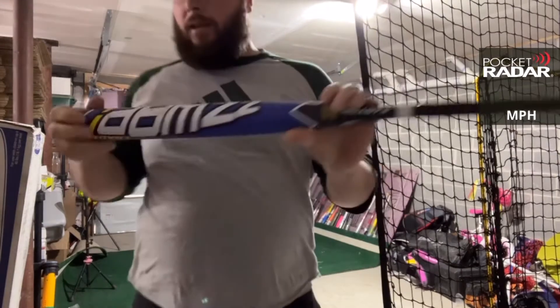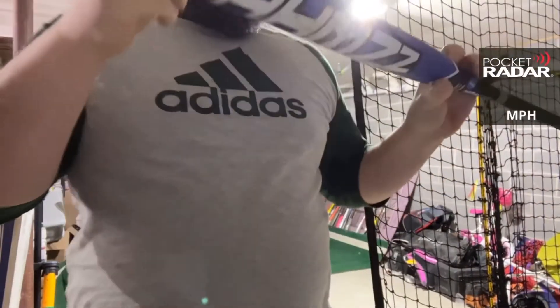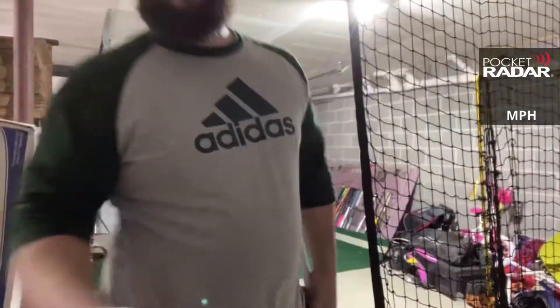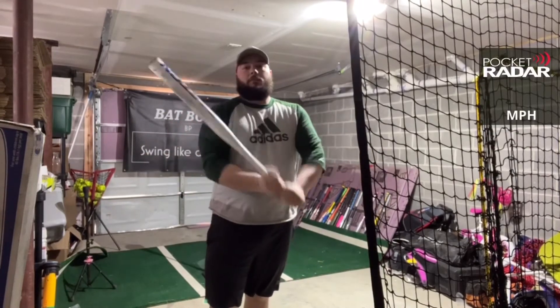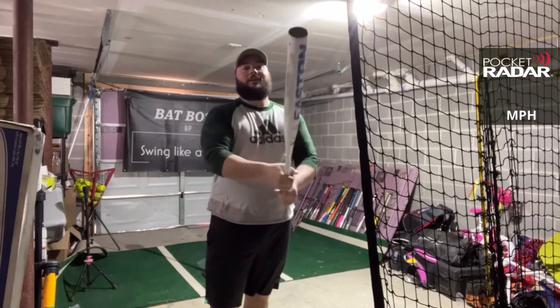That was about 10 swings there. Not really seeing any webbing — holding up really well. Next up we have the Easton Salvo, 13 and a half inch barrel, 27 and a half ounce weighting. Let's see what she can do.